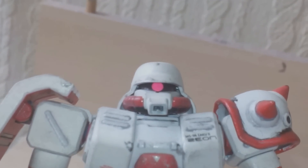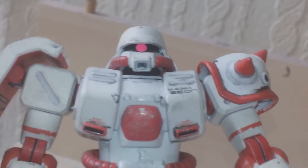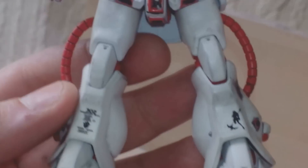Let's zoom in. See the mono-eye? I painted the mono-eye - fluorescent pink. I think he did a really good job. Very heavily decaled.